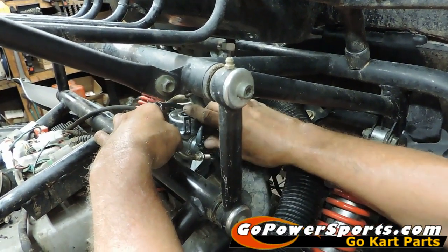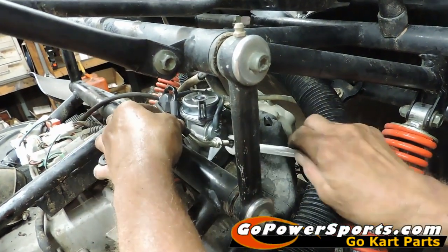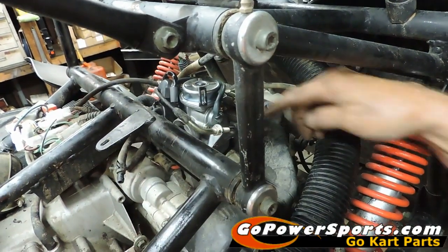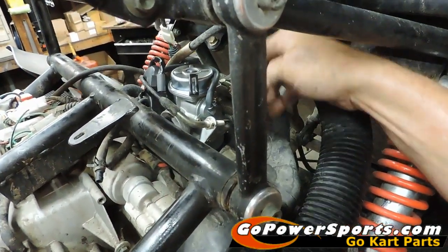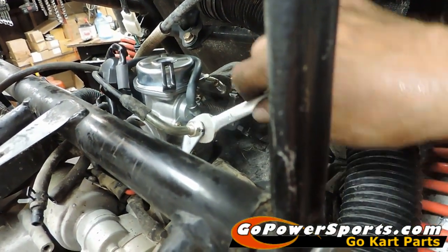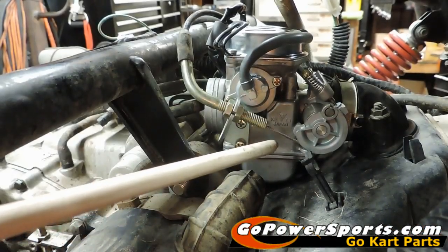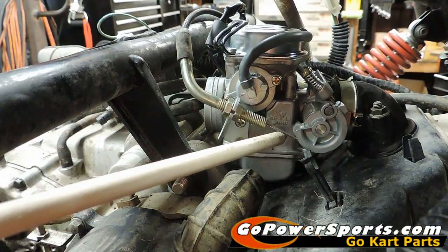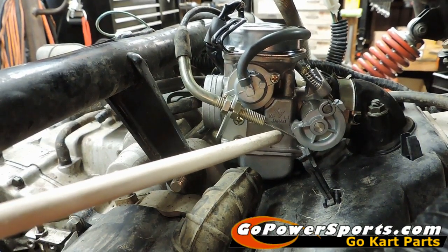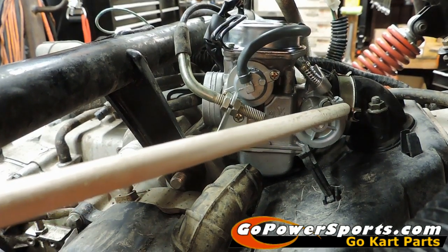We're going to show you the correct throttle cable adjustment. The slack that you're going to want — this carburetor should not over-pull and break cables. On setting your throttle cable, what we're looking for is a hair's bit of slack left in it so it properly opens all the way. You're also checking to make sure it's not too tight, where it would be pulling the throttle open and you wouldn't be able to set your idle.